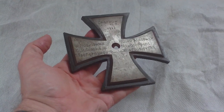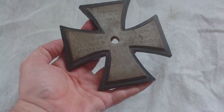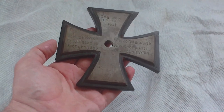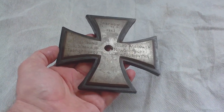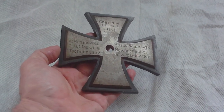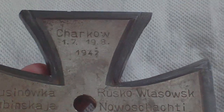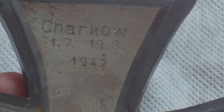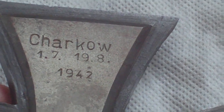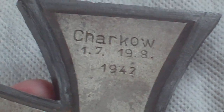This is, I think, a German 6th Army soldier's commemorative battlefield-made cross, sort of commemorating where he served at in the Battle of Kharkov. There were three battles of Kharkov, but this is 1942 — however, the date 17th to 19th of the 8th doesn't tie in with the '42 battle, so he must have been in the area.